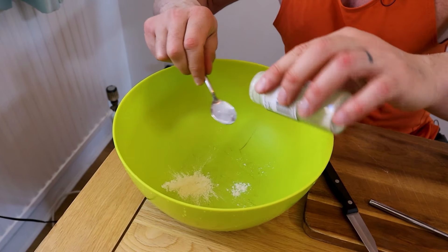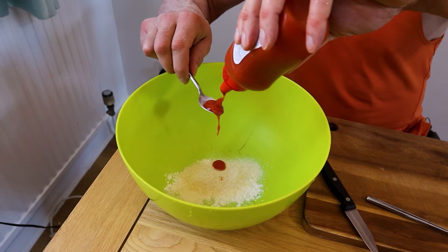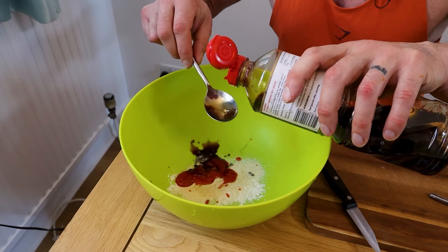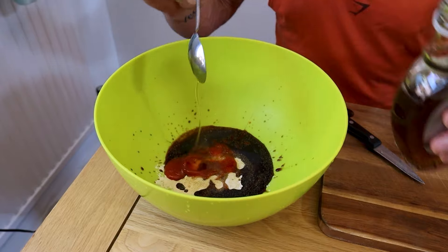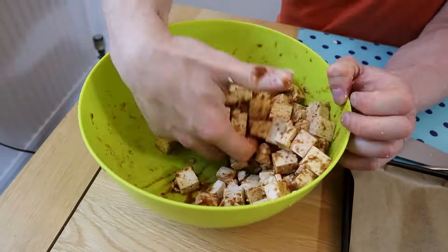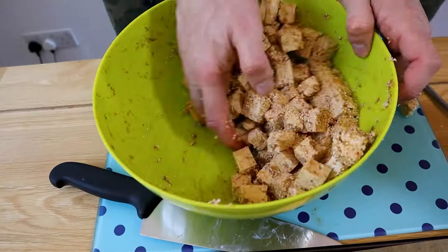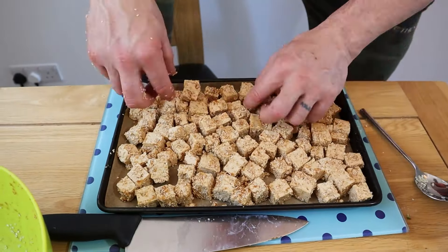Now we're going to make the tofu marinade. To a bowl add three teaspoons of garlic granules, three teaspoons of onion granules, three teaspoons of sriracha, four tablespoons of soy sauce, the juice of half a lime, and one tablespoon of maple syrup. Cube the tofu, add to the marinade and coat well, then add four tablespoons of sesame seeds and mix well. Add to a baking tray lined with parchment paper and distribute evenly.